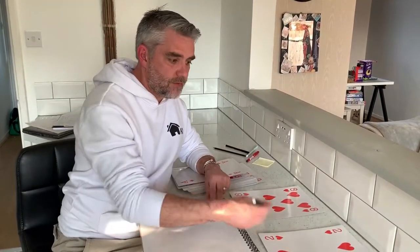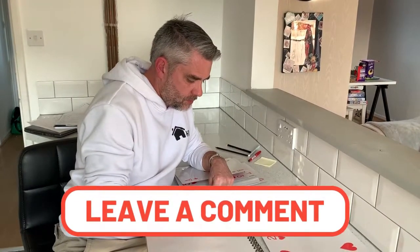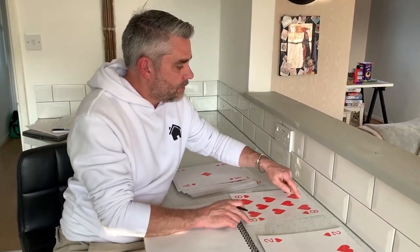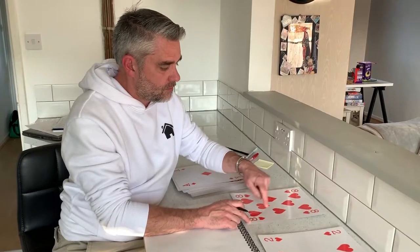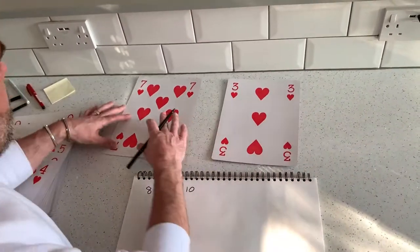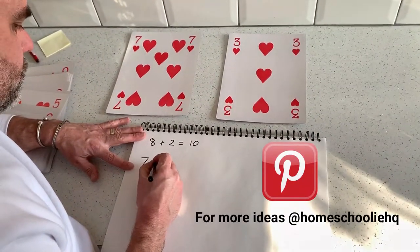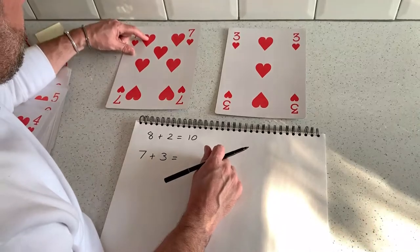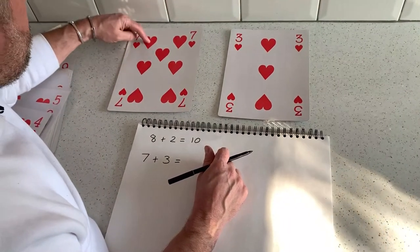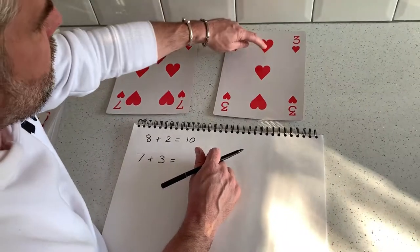I can get the children to write that calculation out: eight add two equals ten. Like the Lego activity we did the other day, the great thing about the cards is I can count what's on the cards as well, which is really good for the children. So I'm going to write it down: seven plus three. Let's check it — we can add or we can count: one, two, three, four, five, six, seven, eight, nine, ten. Brilliant.